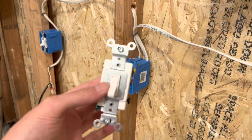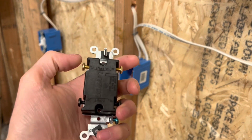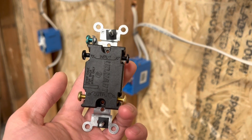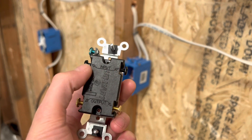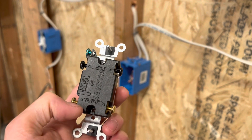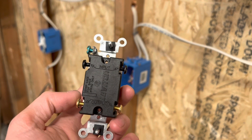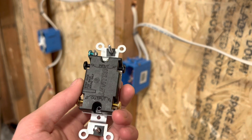So I have the four-way switch here in my hand. As you can tell there are two sets of screws — two gold screws and two black screws. On the back it does say input and output, so I'm pretty sure that matters. I'm also going to be testing that to make sure. I'm going to put one set of travelers from one Romex on one side, and the other two travelers from the other Romex on the other side of screws.